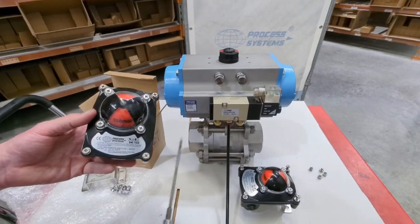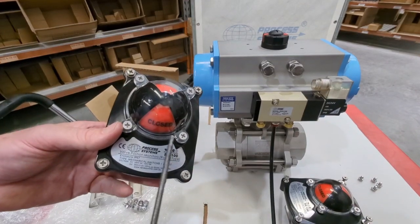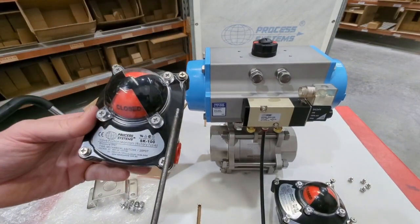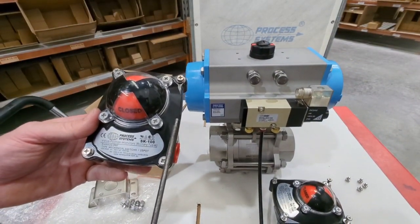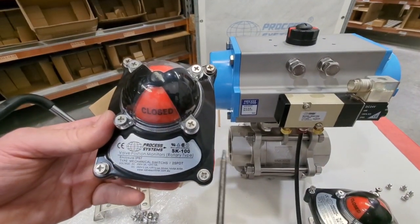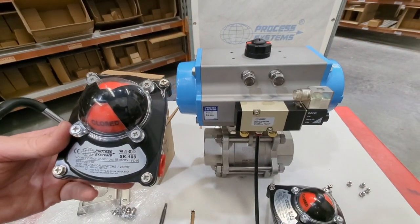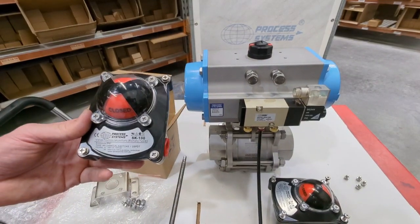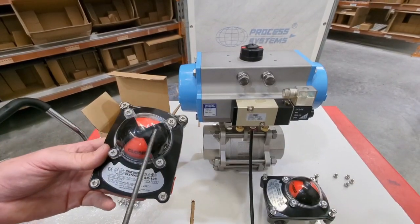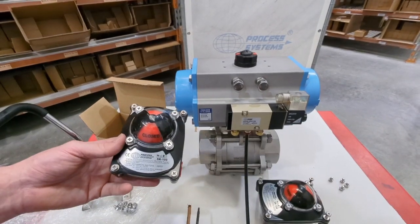The housing itself is powder-coated anodised aluminium with a polycarbonate dome, and you've got a visual indicator on the top plus stainless steel fixings and a stainless steel drive. We go with the aluminium powder-coated because, especially in Australia, it holds up a lot better in the sun. We do mount other brands on customer request, but the more plastic ones don't seem to stand up as well in the UV. It's also very easy to change just the polycarbonate dome out rather than replacing the whole body of the limit switch box.